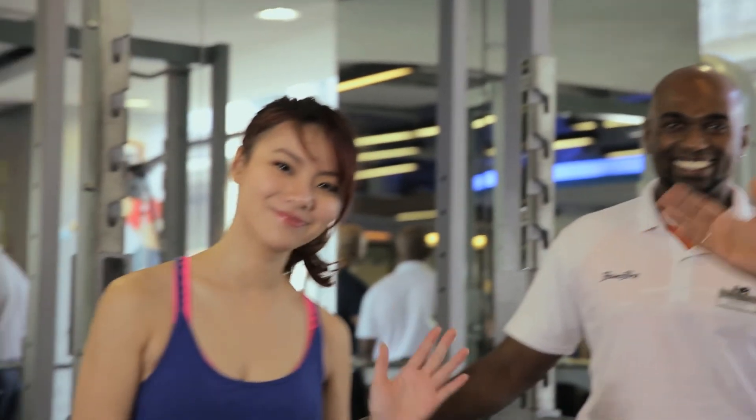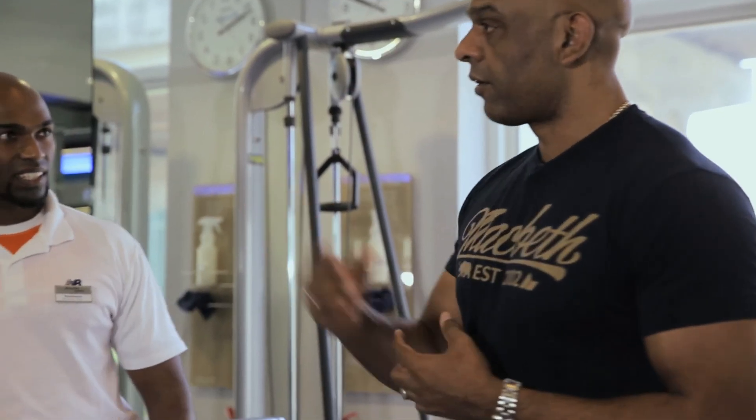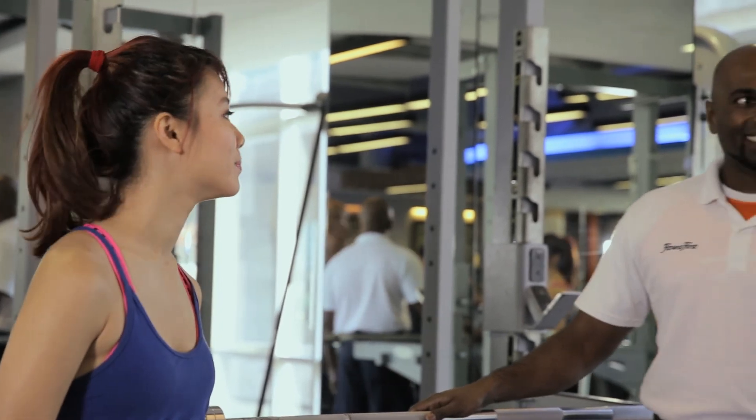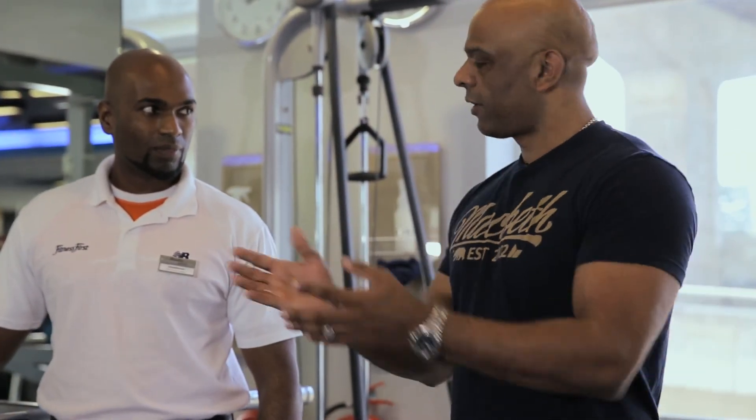I'm here with a very cheap 50 Cent look-alike called JR, and also Joonyoung from Football Extra. What we're going to demonstrate is the snatch and jerk, which is fantastic to bring down your high blood pressure and also escalate your heart rate. JR is going to show Joonyoung how to do it — first time he's doing this. We're going to show a beginner how to actually do this.